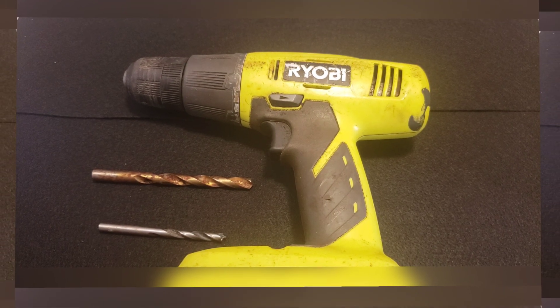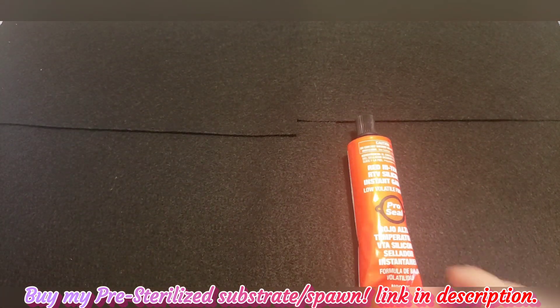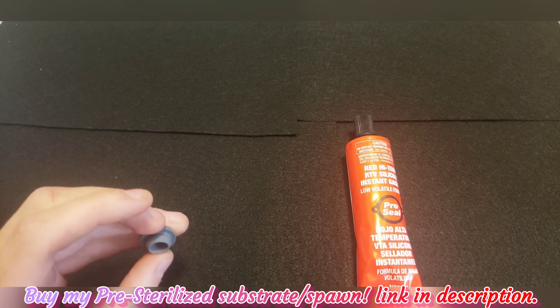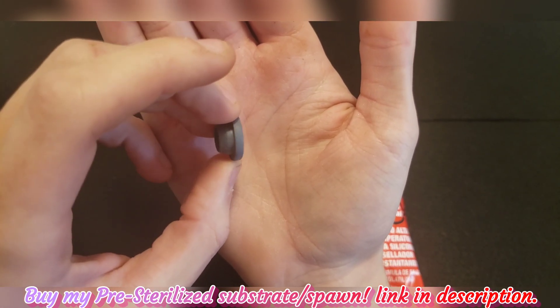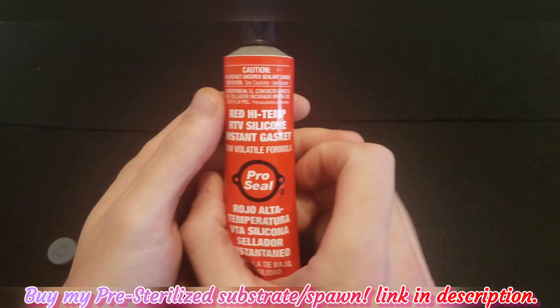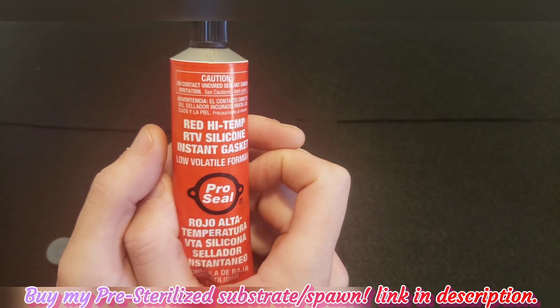Of course, we're also going to need a drill gun to drill those holes. Next, let's talk about what we're going to use for our injection port. We have two methods here — a seal and an injection port cap. We're not going to be using the cap in this tutorial because it can take a week or two for delivery and it's not something you can just drive down to the store to get.